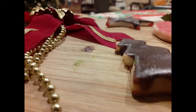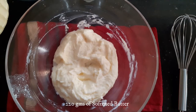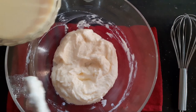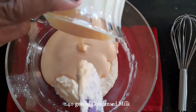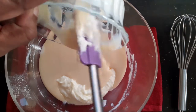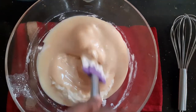To 220 grams of softened butter — I'm using homemade butter, the link for which is in the description box below — I am adding 240 grams of condensed milk. The condensed milk works as my sugar as well as a milk substitute, so I'm going to mix it thoroughly.